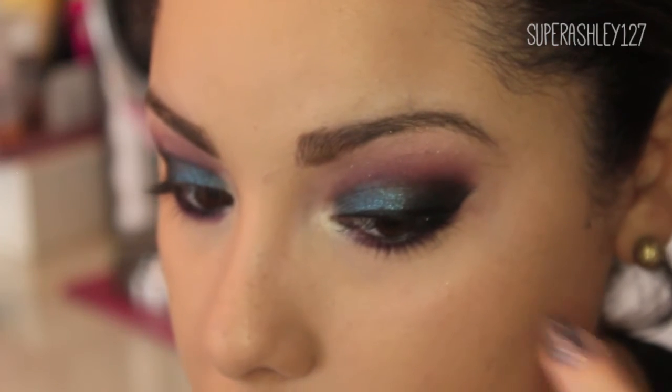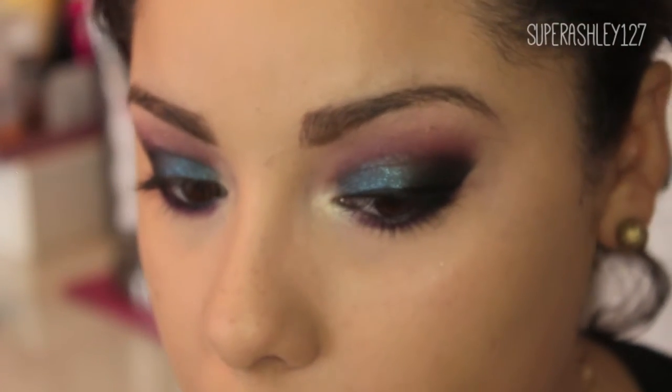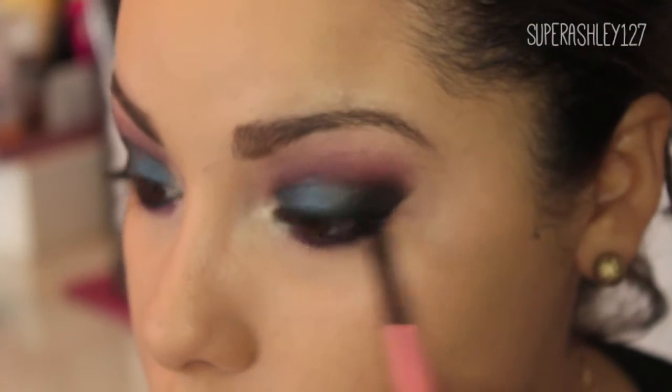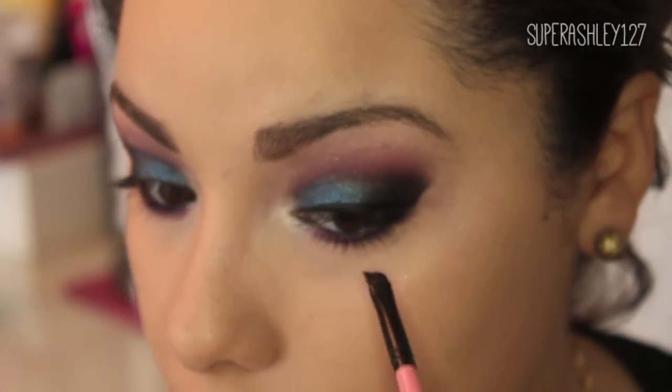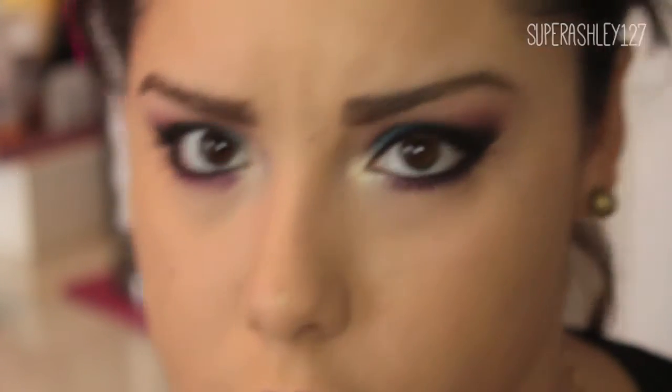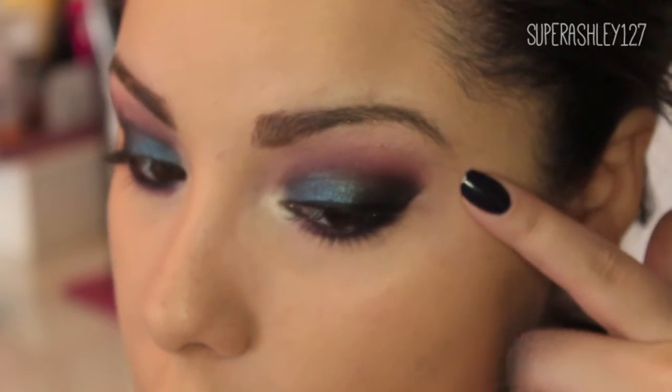I'm not doing mine too far out and I'm keeping it along the line of my eyeshadow because that's how I want it to look. The way you do your wing is up to you — you can take it out more straight, you can take it more upward if you like a curved line, or you could take it out straight if you like more of a Cleopatra-looking line. I'm just going to keep it basically in the middle.